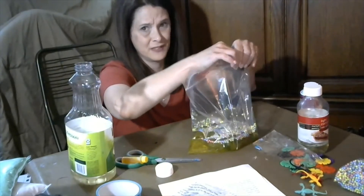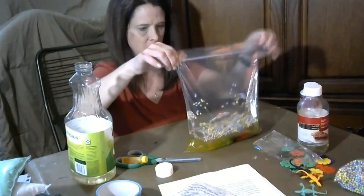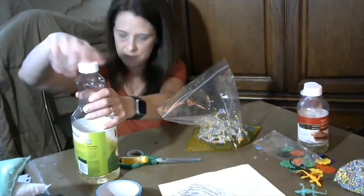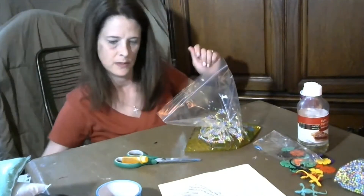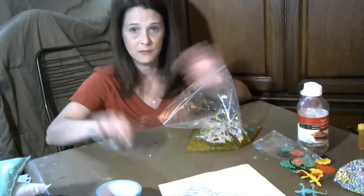Seal up the top really good because there's water in here. Put your lid on, make sure you're cleaning up as you go. If your baby is sitting with you, move the scissors out of reach.